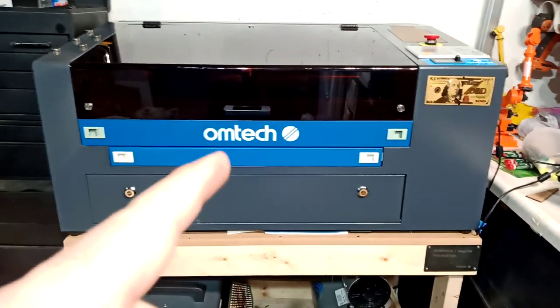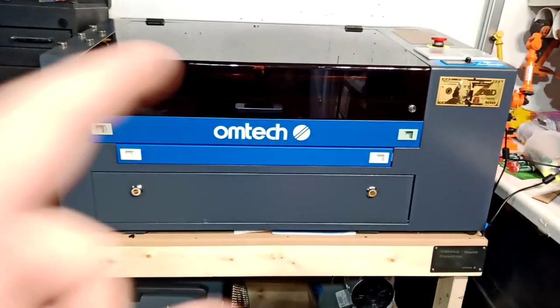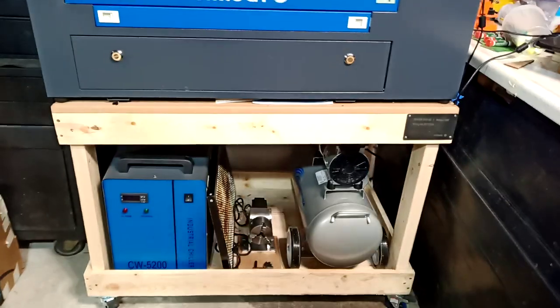Hello everyone, today I'm going to be showing you all the upgrades that have been done to this machine here. This is the Ohmtech 50-watt laser, so we'll look from outside at some of the upgrades I did.